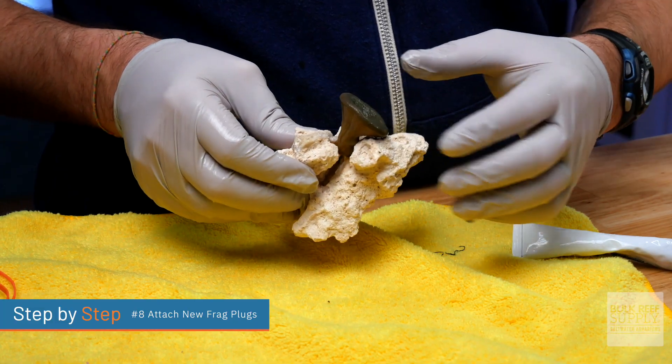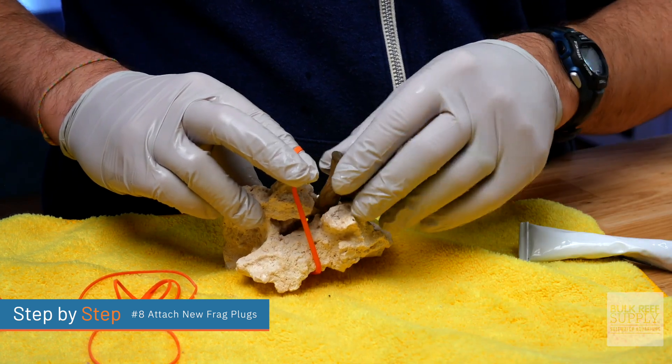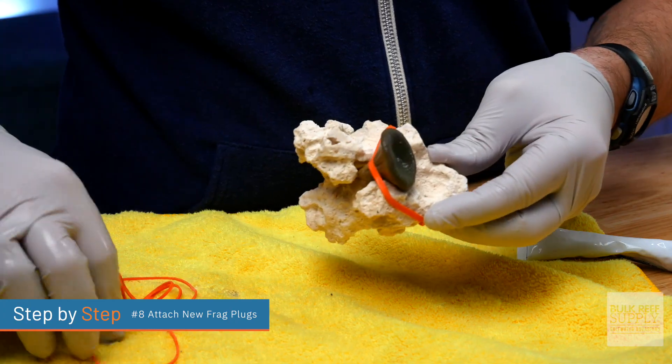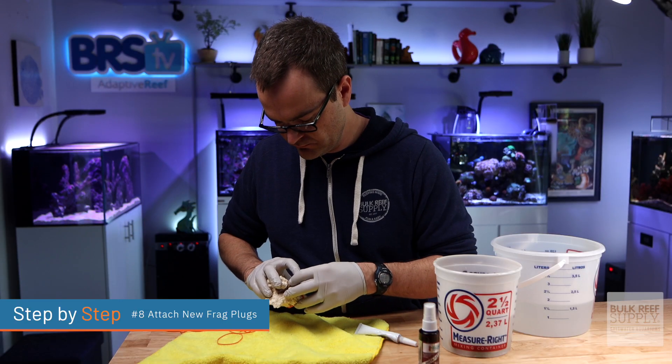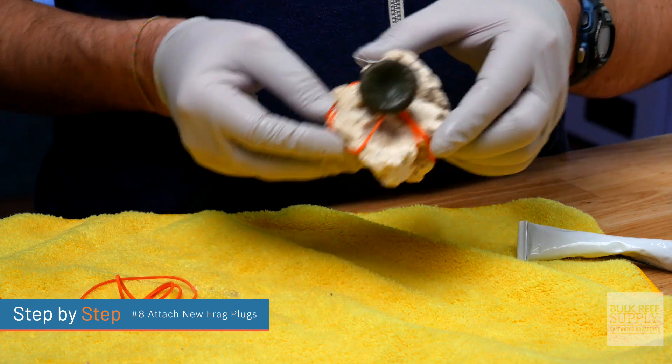For soft corals such as leather corals, you can leave it on that original piece of rubble rock, glue that rubble rock to a larger piece of rubble rock, glue it to a frag plug, or if you did cut off that leather coral at its base, then you have to use the rubber band trick. Since you can't glue a soft coral to a piece of rubble rock or to a frag plug, take a rubber band and gently wrap it around the leather coral. Over the course of two to three weeks, it will likely attach, and then you can remove the rubber band. But be careful — if you put the rubber band on too tight, it will pull directly through the leather coral, and if it's not on hard enough, it won't have enough contact to attach to the rubble. So you have to find that good middle ground.